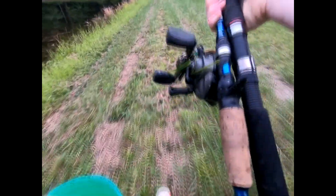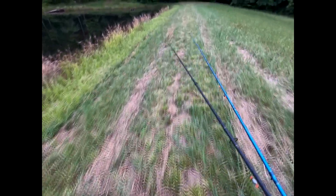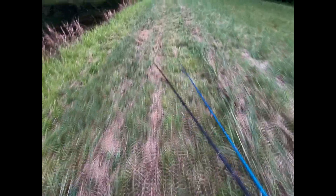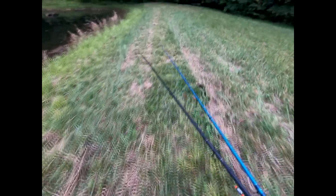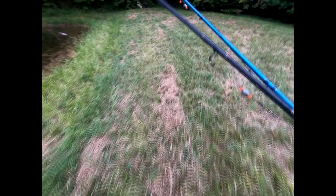Alright guys, that's gonna do it for today's video. I'm just heading out now and wanted to do a little recap: I caught those small channels in my first spot and then got that big one. I said four or five pounder but I think it was six or seven — it had a big old tummy on her. Thank you guys for watching and I'll see you in the next episode.